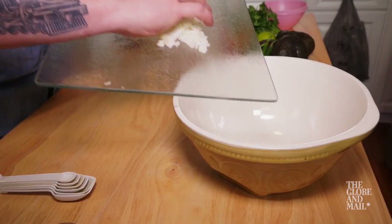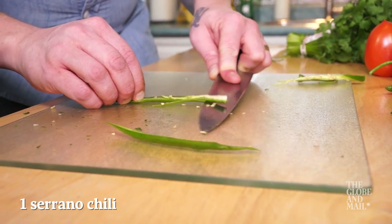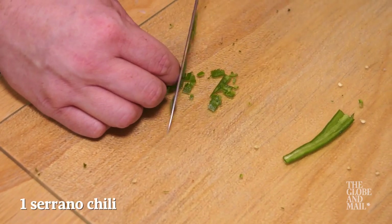In a heavy bowl, combine one finely chopped white onion, two tablespoons of finely chopped cilantro, and one deveined, seeded, and finely minced serrano chili.